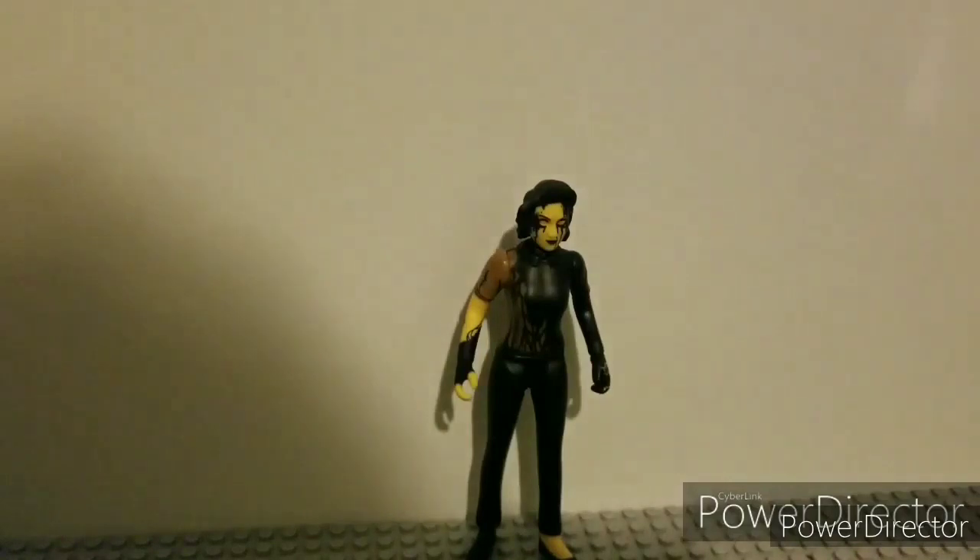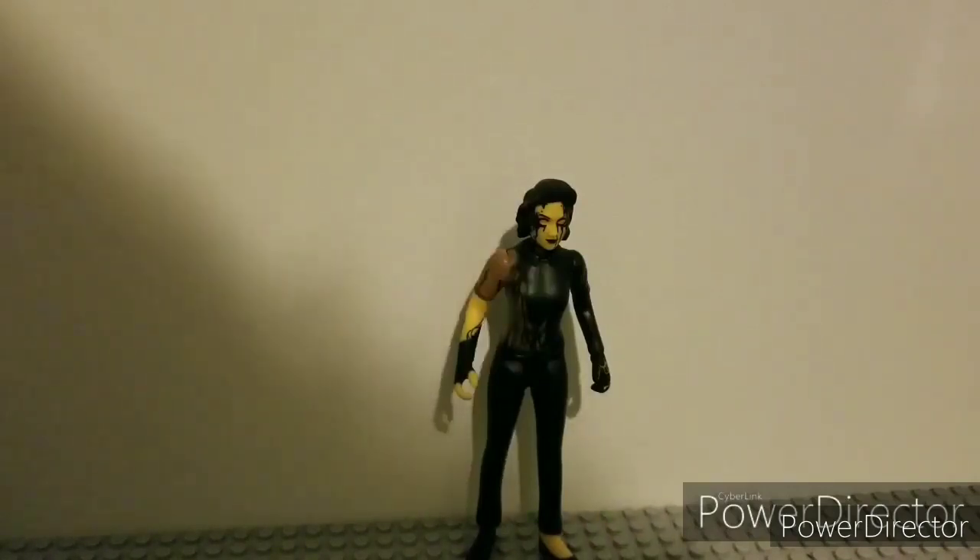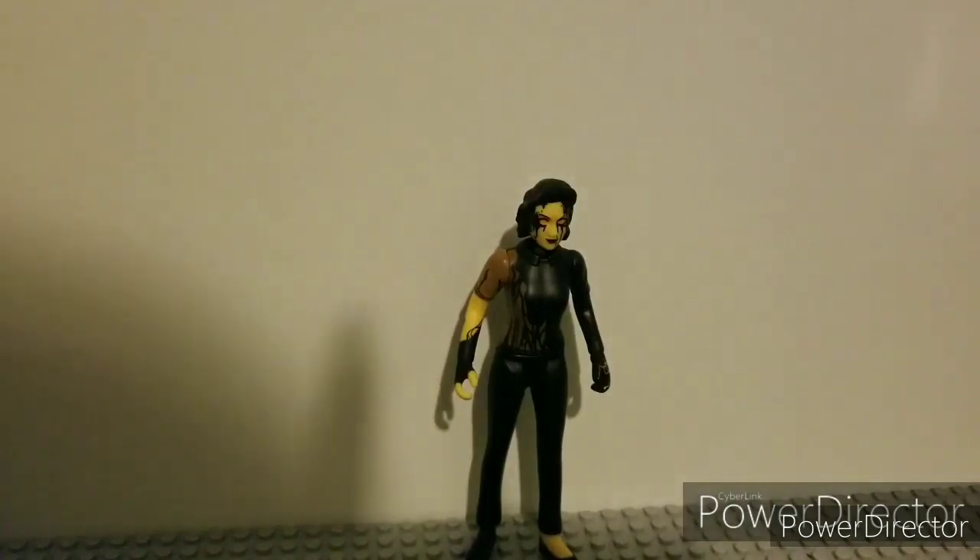Hello, TFP Reviews here, back with another video. Today we're reviewing the brand new Bendy and the Dark Revival Ink Audrey action figure. We're going to start off with her accessories, then move on to the figure.